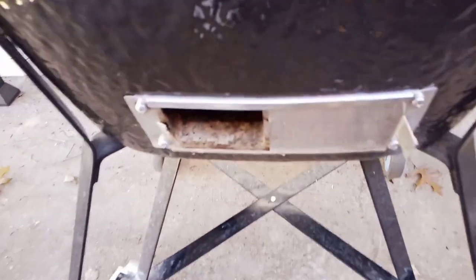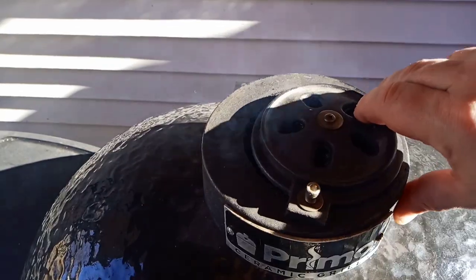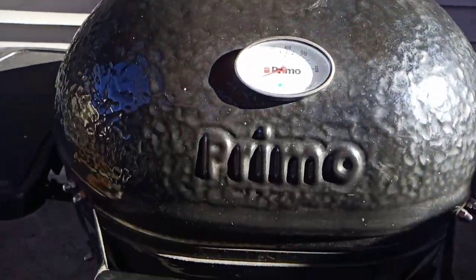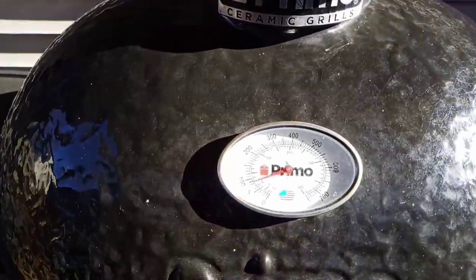We got it lit. Let's go ahead and open up this bottom damper and let some air get through there to really get this charcoal lit. The fire went out inside there, so we're going to open up the top damper all the way — the bottom damper is open — and we're going to get this bad boy up to temp.